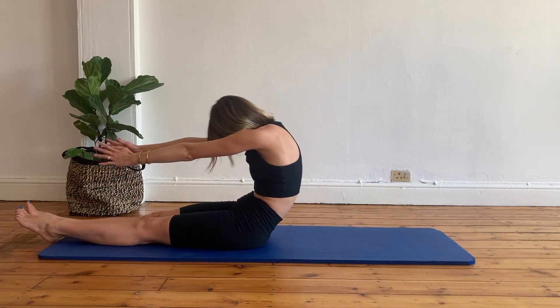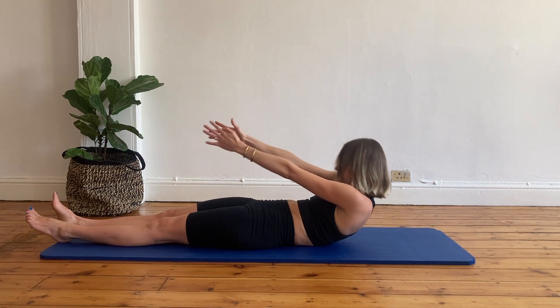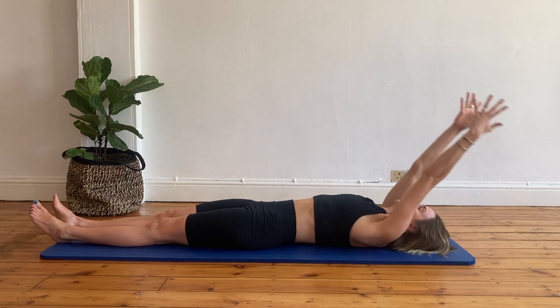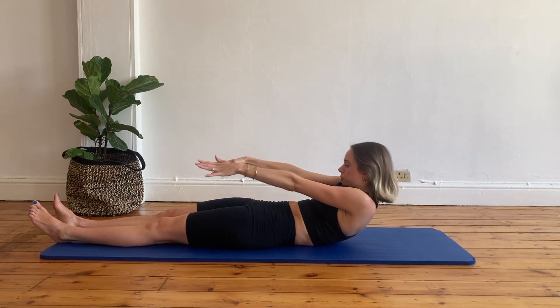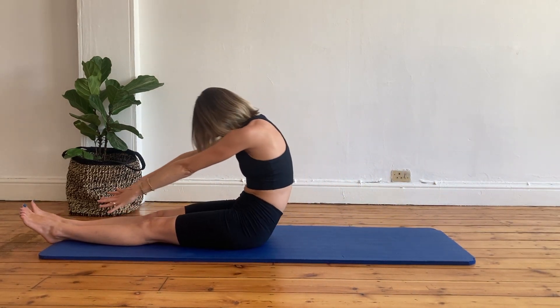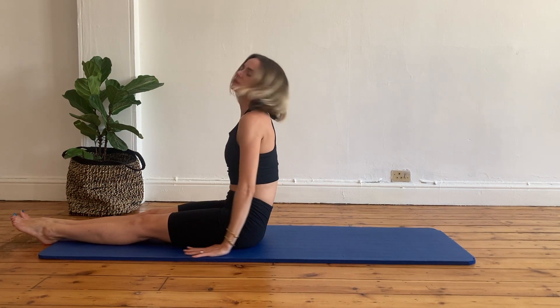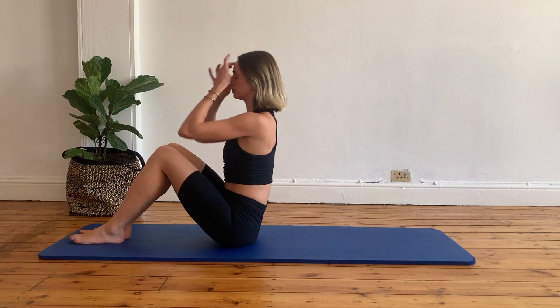Let's do one last roll down. Inhale, prepare, exhale, scoop in your lower abdominals, roll down, reaching your hands all the way to the back. Inhale, prepare and exhale, let's roll up, reaching for your feet. Inhale, stay there and then exhale. Let's sit up straight.